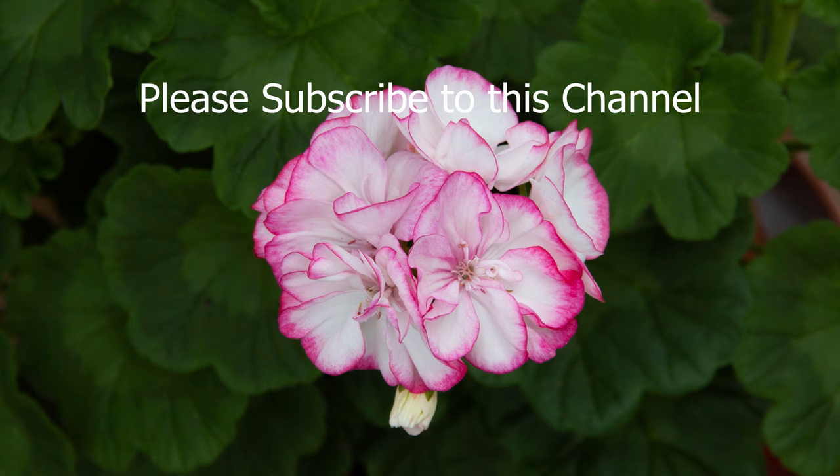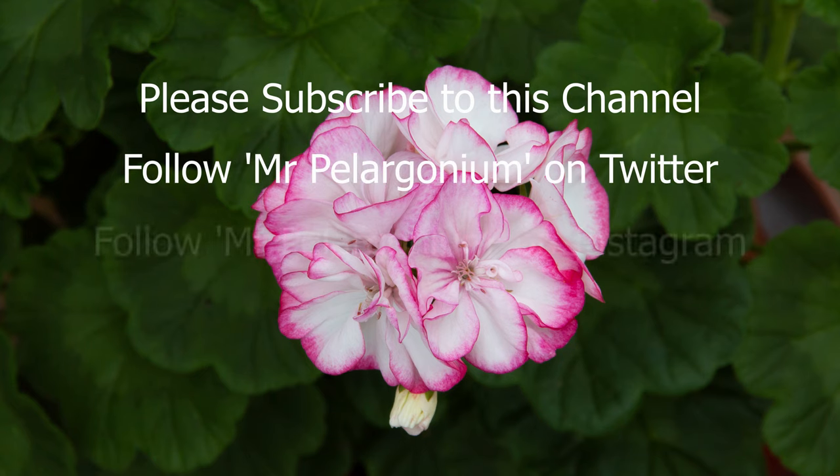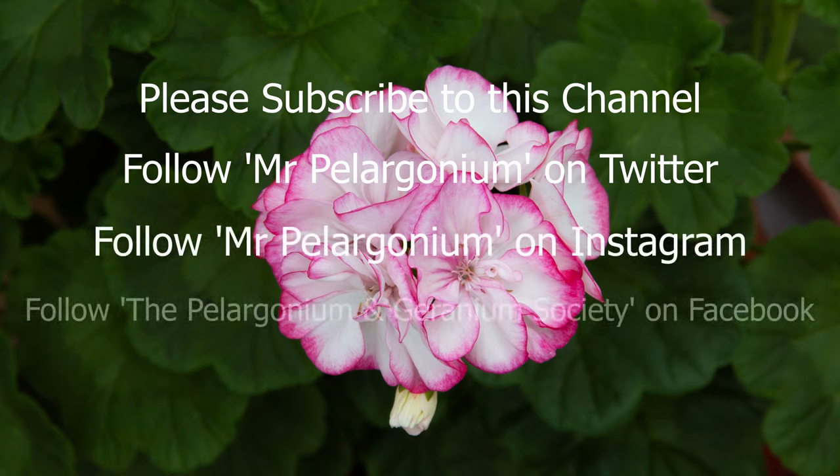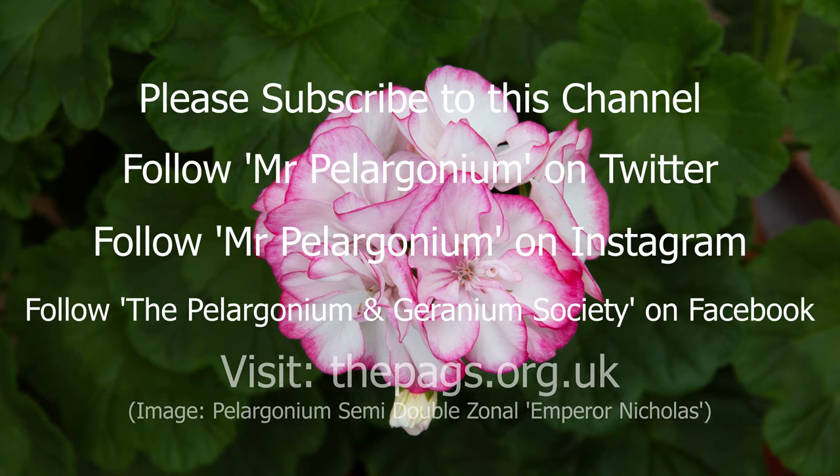Please subscribe to this channel, and if you like the video give it a thumbs up. You can follow Mr. Pelagonium on both Twitter and Instagram under Mr. Pelagonium. And you can follow the Pelagonium and Geranium Society on Facebook, or visit the PAGS website at thepags.org.uk.